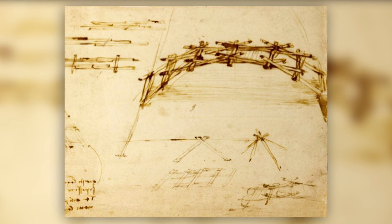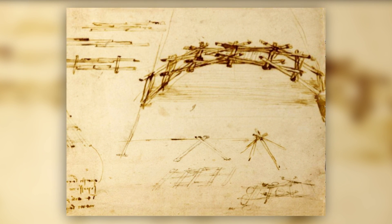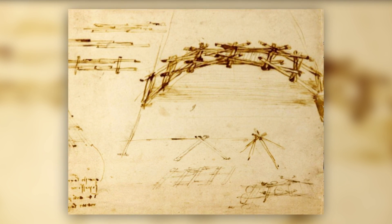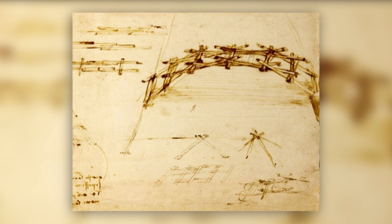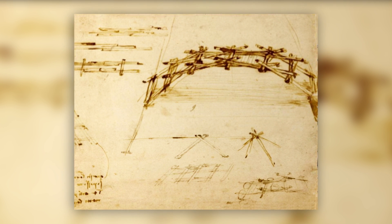One of his most brilliant designs was also one of his most simple — a small bridge with pieces capable of being carried by soldiers, assembled with no nails or ropes, held together simply by gravity and friction.